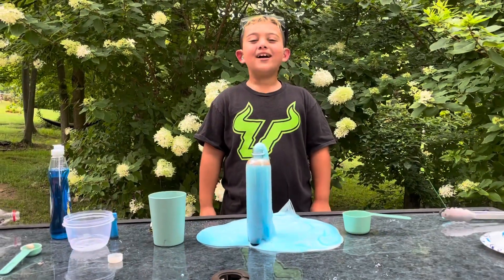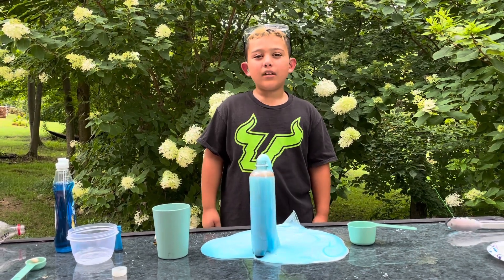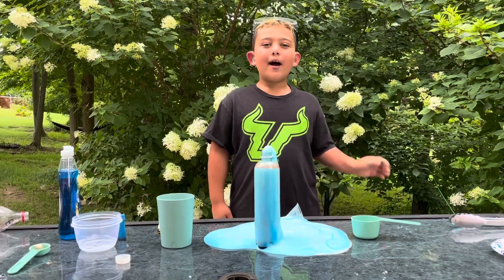What did you guys think of the elephant toothpaste? Leave a like and subscribe if you want me to do more science. Bye bye!